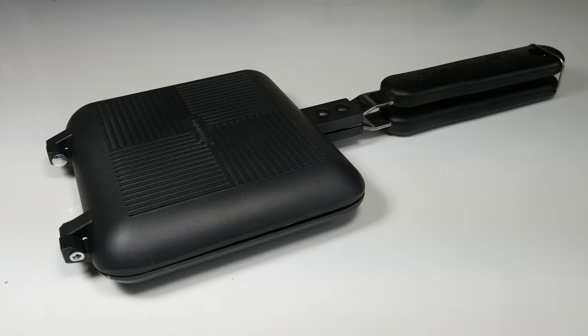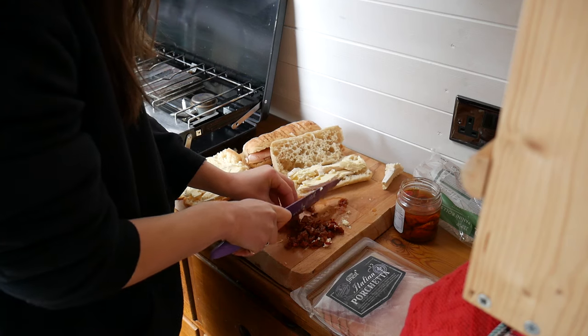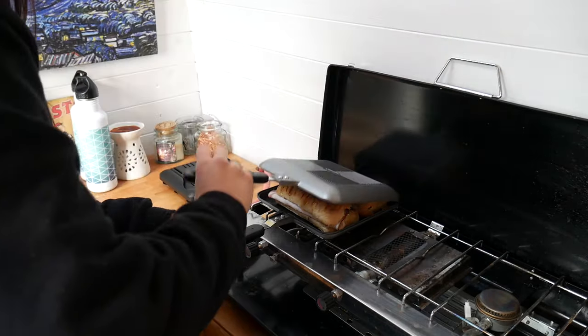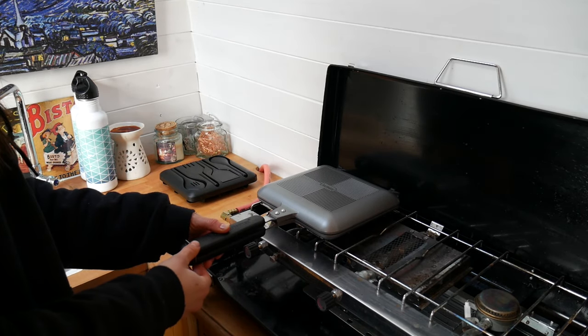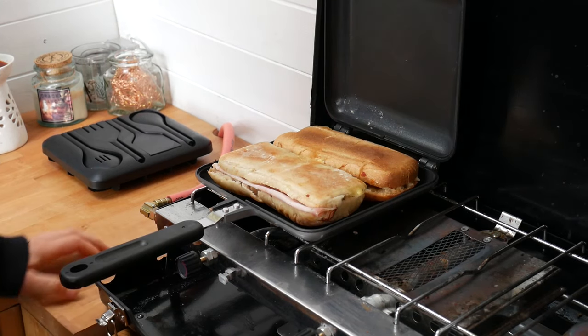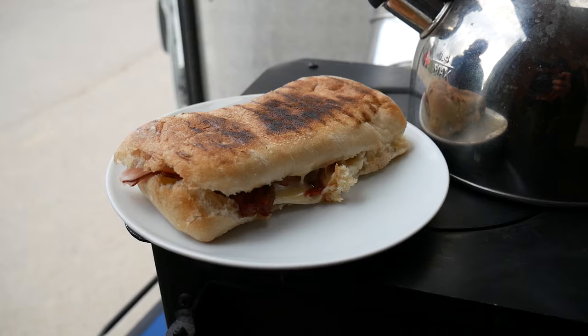Our team has cooked a wide number of dishes on this thing such as steaks, pies, fish, potatoes, pizzas — you name it, if it fits it will cook. We enjoy making the signature toasty, don't get us wrong, especially when it's cold outside and you need something quick to warm your belly, but it really comes into its full potential when you start trialling different foods and exploring the endless combinations that the Ridge Monkey toaster has to offer.